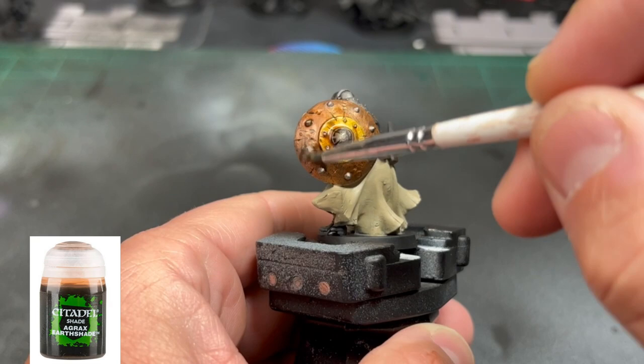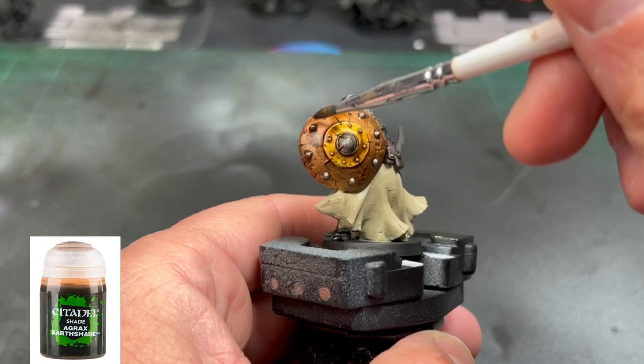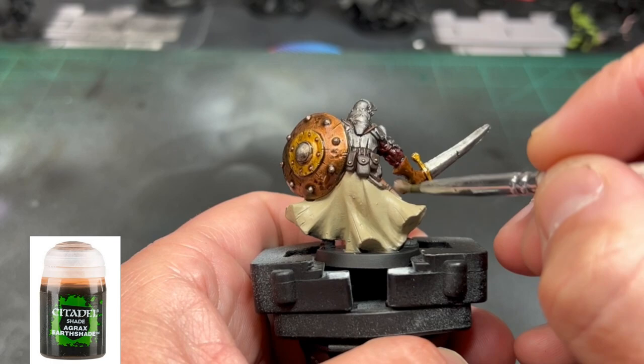For all the remaining areas — including the skirt portion, the outside of the shield, and all brown and gold areas — we're going to use some Agrax Earthshade. Don't be afraid to get this all over the skirt area. It's going to look really weird, but just take a leap of faith and trust me. The paint we go over it with will cover it up and give that darkness in the recess and undertone areas.